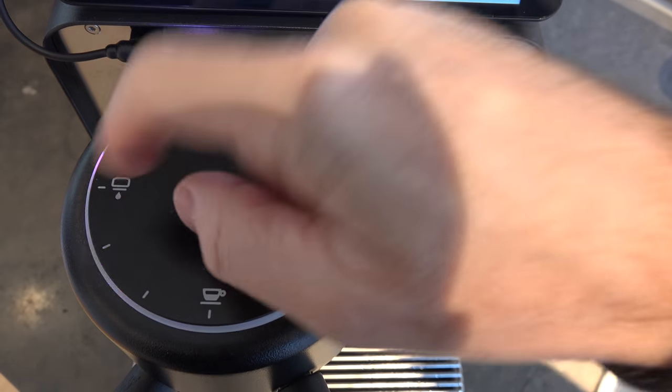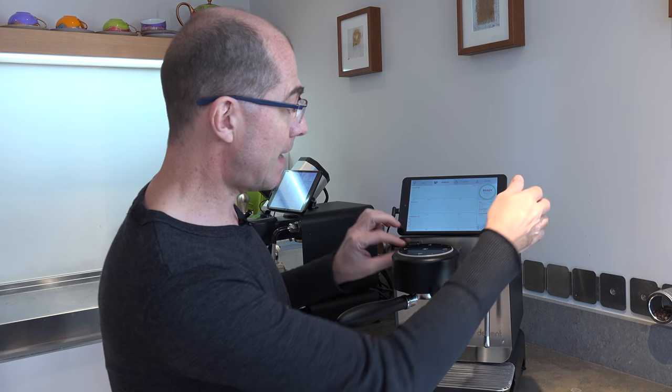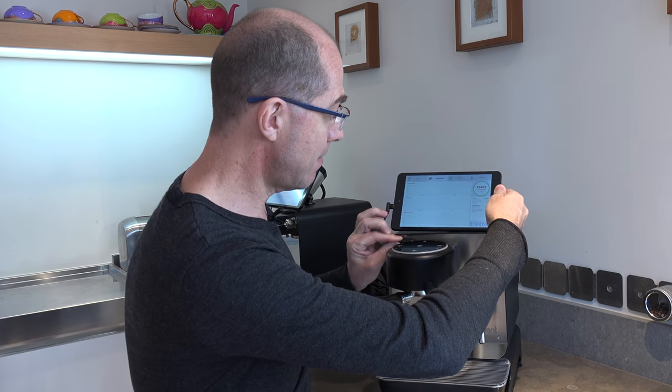It allows you to control all the functions — espresso, steam, hot water — directly by touching. In fact, it allows you to run the espresso machine completely autonomously without the tablet. So you can actually just unplug the tablet, take it off, and completely pilot the espresso machine with the tablet on the side or in a drawer if you like.